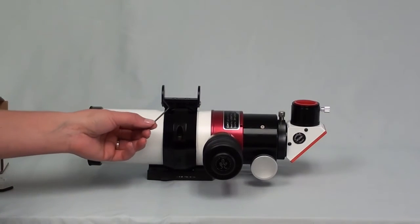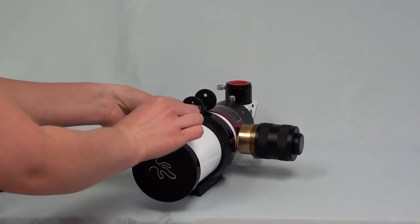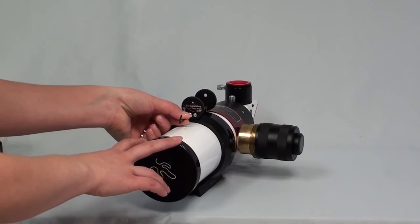Now this is where the smaller Allen wrench is going to come into play. On your Soul Searcher you'll have adjustment screws. You'll want to figure out the alignment of the Sun and put them in the correct position for your use.